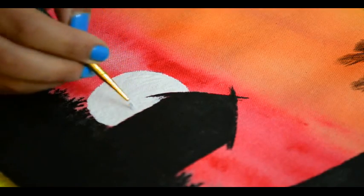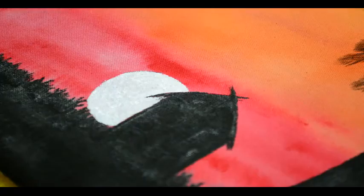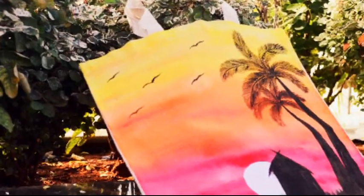Now we are done painting our bag and this is how it looks at the end — pretty good! I hope you like this DIY painting video. Hit the like button if you enjoyed it and please subscribe so that you don't miss any of the upcoming videos. I will see you soon. Bye! Love being creative.